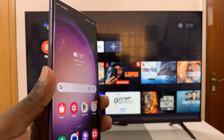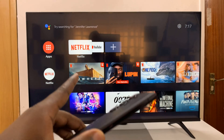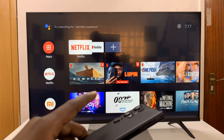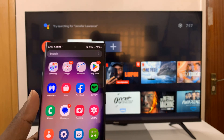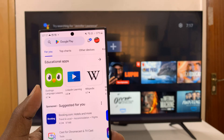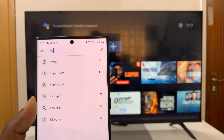Here's what to do. First, make sure both your Samsung phone and your Android TV are connected to the same Wi-Fi network. And then once you do that, go to the Google Play Store on your Android phone and either update or install the Google Home app.